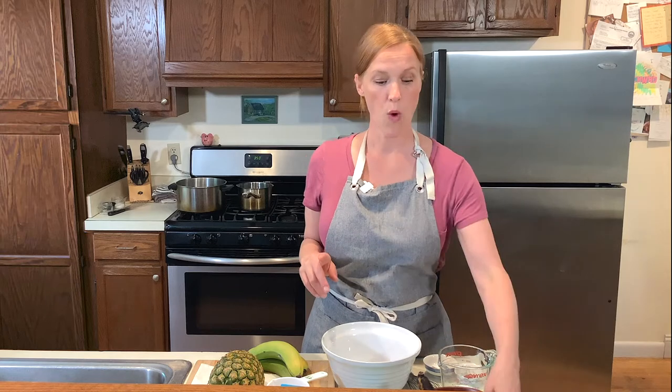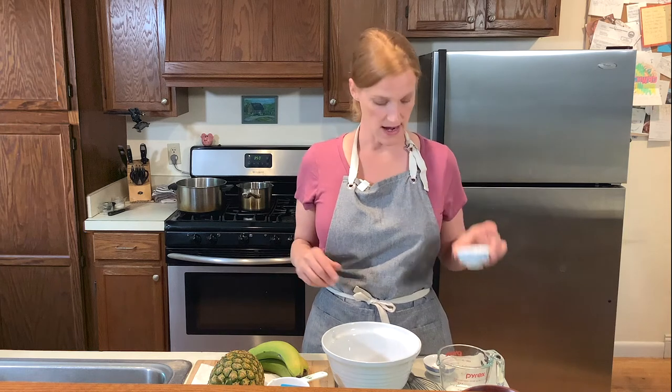What you'll need for this recipe: one box of Jiffy corn muffin mix, one egg, one quarter teaspoon of baking soda, one very ripe banana, a third cup of whole milk, a teaspoon of vanilla extract, a half teaspoon of cinnamon, one tablespoon of melted butter, and a half cup of smashed fresh ripened pineapple. Before you start mixing, preheat your oven to 350 so it's ready when the bread goes in.